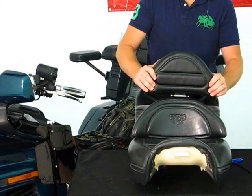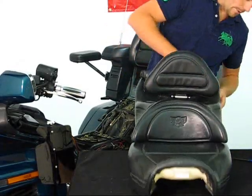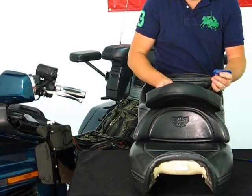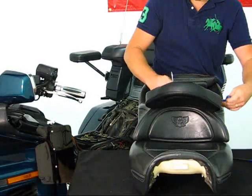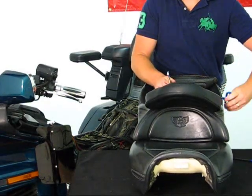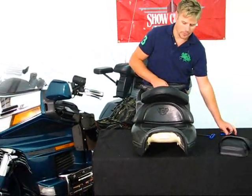Once this bracket is installed, you can flip the seat forward. As long as you take your time, this installation is fairly simple — it can be done by pretty much any garage mechanic, or yourself on a Saturday afternoon.